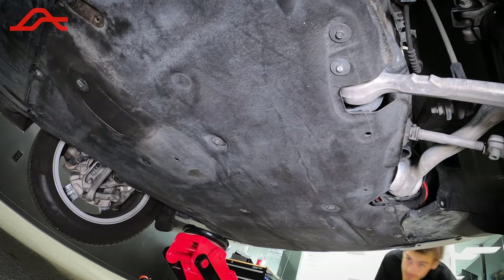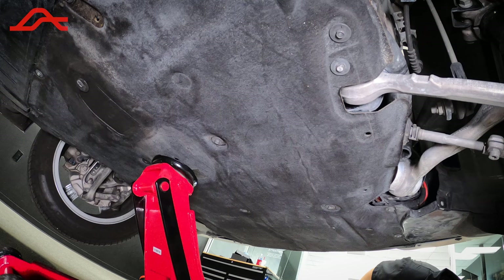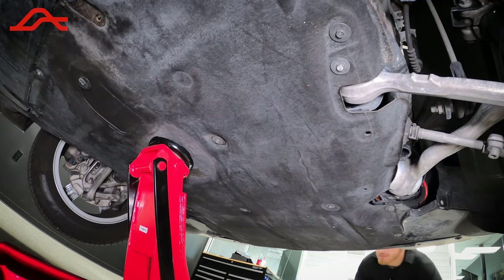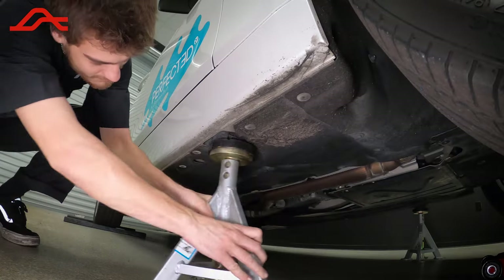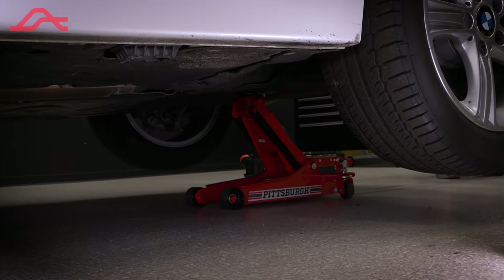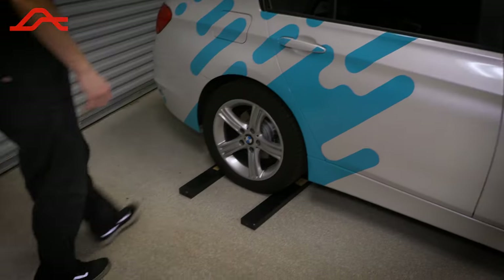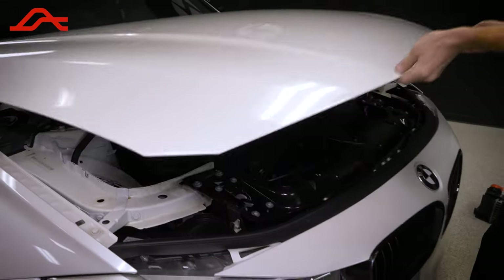Once you're done, place the jack back under the front jack point and lift the car off the jack stands. Slide the jacks out of the way on both sides, and then carefully lower the car. Remove what you used to chock the wheels and close the hood. And you're done.